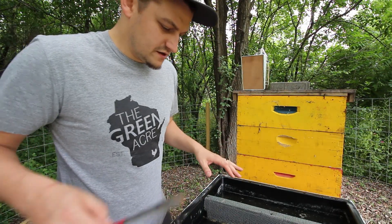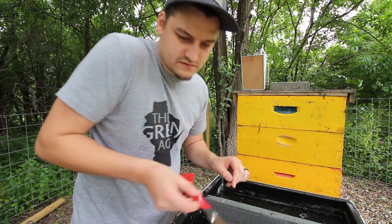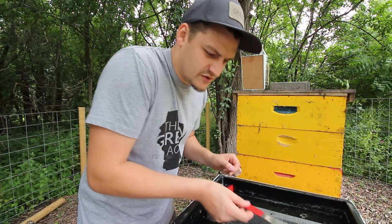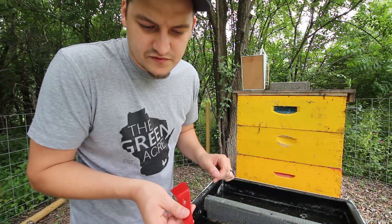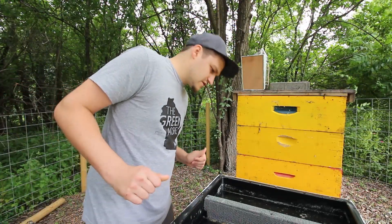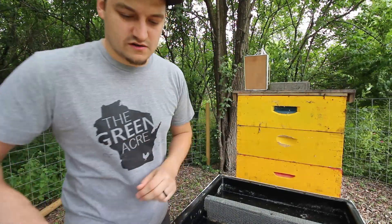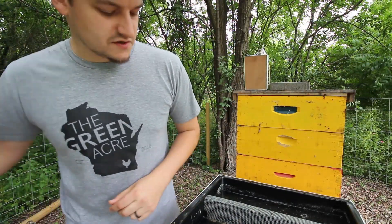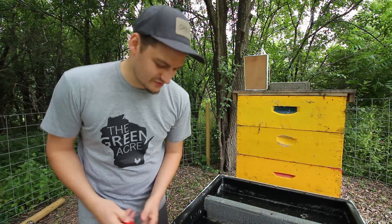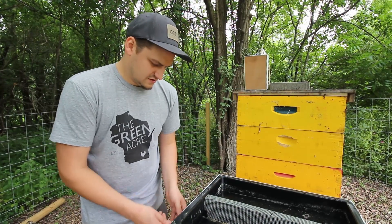Alright, this is our second colony. Looks like we got a bee stuck in the syrup — I'm going to get this guy out. There are a couple in there; they probably fell in when I was transferring the syrup over from the observation colony. While we're here I'm going to crack this open and take a look inside. My smoke is gone and I don't feel like going back to refill it — I am really testing my luck here with these bees.